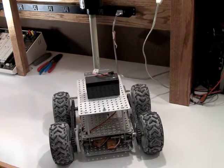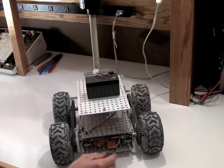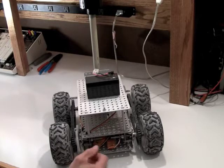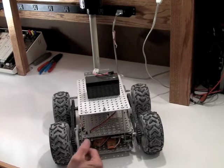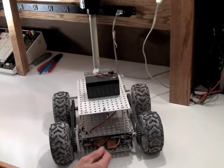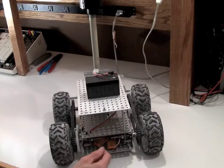That concludes this episode of Project EDU. See you in the next episode as I go through the process of configuring this for remote control using a transmitter, looking at a couple different things, and progressing to adding sensors and microcontrollers in more sophisticated kinds of options. So until next time, see you later.